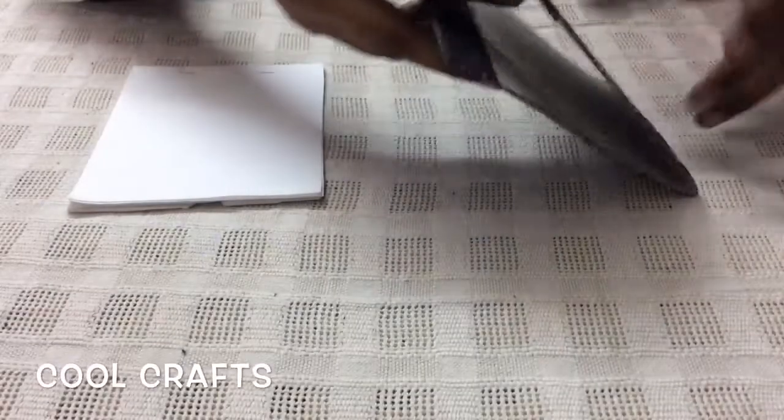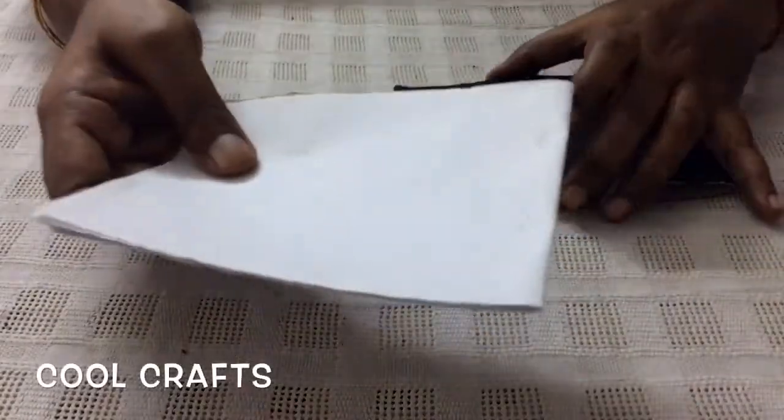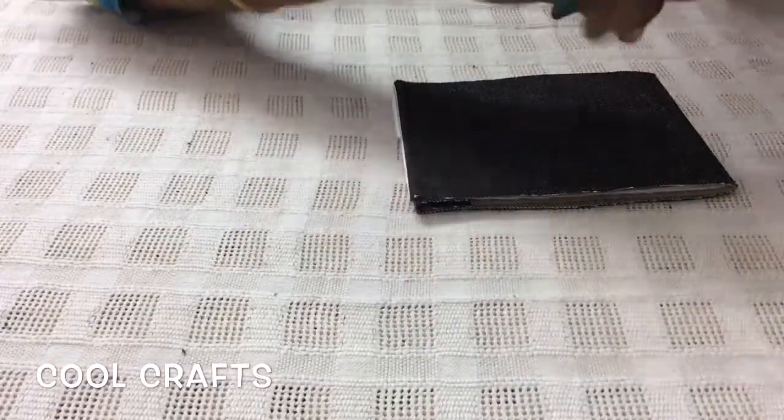I have finished sticking the jeans cloth fully and evenly on this cardboard. Now I have taken a few papers and stapled them. I am going to keep these papers inside and do another staple.